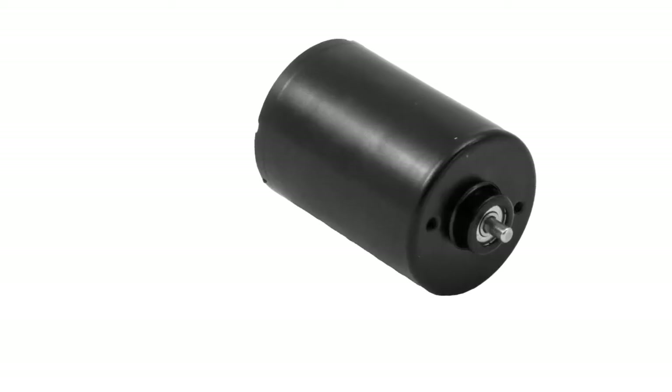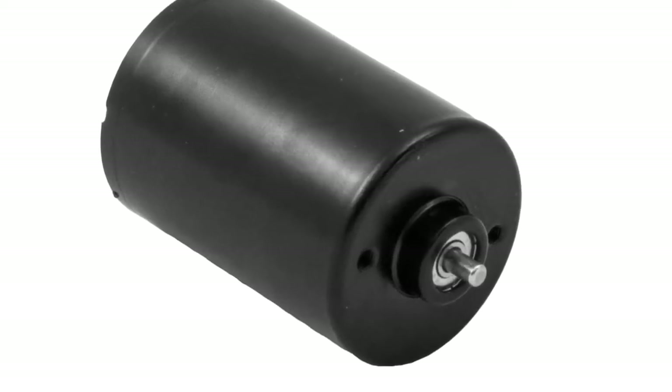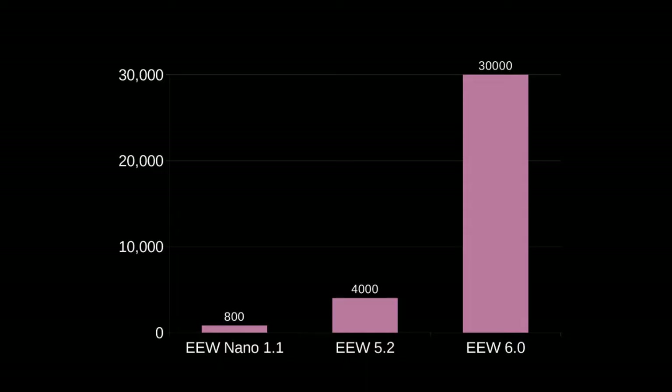It uses this custom brushless motor which is quieter, faster, and more powerful than any motor I've used in an e-spinner. The motor is rated for 30,000 hours of use, which should keep even production spinners happy.